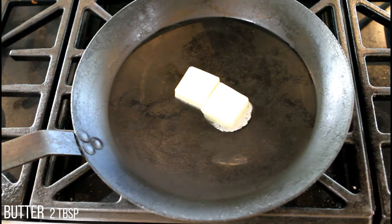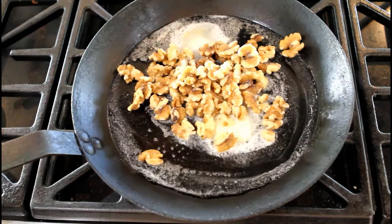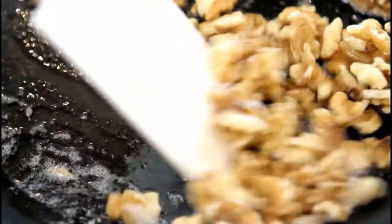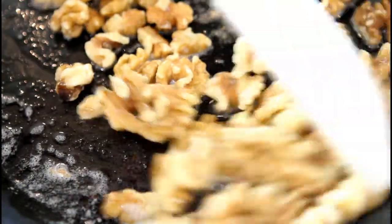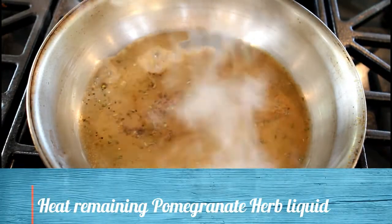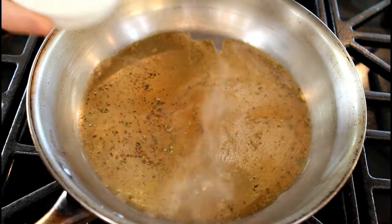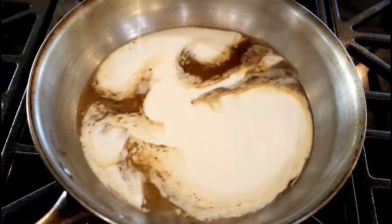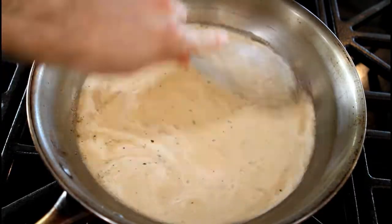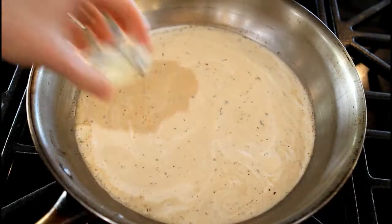Heat the butter in a pan over high heat and toast the walnuts. To make the sauce, heat the remaining pomegranate liquid with heavy cream, then add the creamy blue cheese.